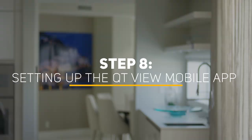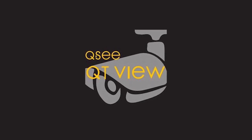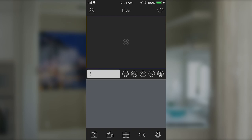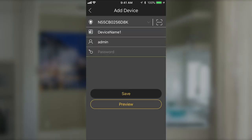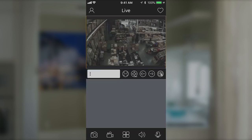Step 8: Setting up the QtView mobile app. Please download the free QtView mobile app to your mobile device, available for both Android and iOS. To view your cameras on your mobile device, you will need to add your DVR to the QtView mobile app. Launch the QtView mobile app. You may skip the tutorials and select the QR code scanner. Scan the QR code displayed on the label on top of your DVR with your mobile device. Once scanned, the app will return to the login screen. The DVR's ID will appear in the SN, serial number, section. Enter the password for your DVR and select Play. You have now successfully connected your cameras. After completing this process on your first mobile device, repeat Step 8 with a new mobile device if desired.